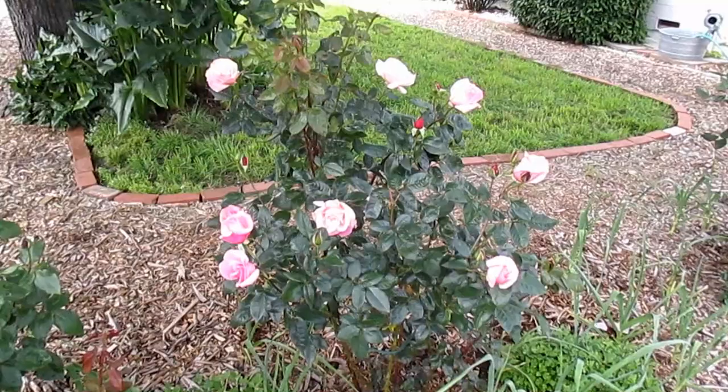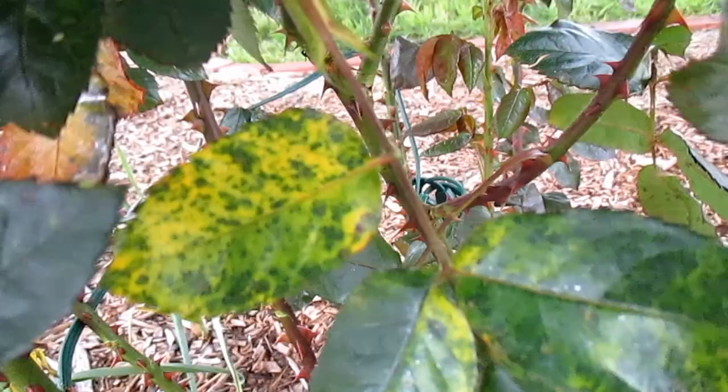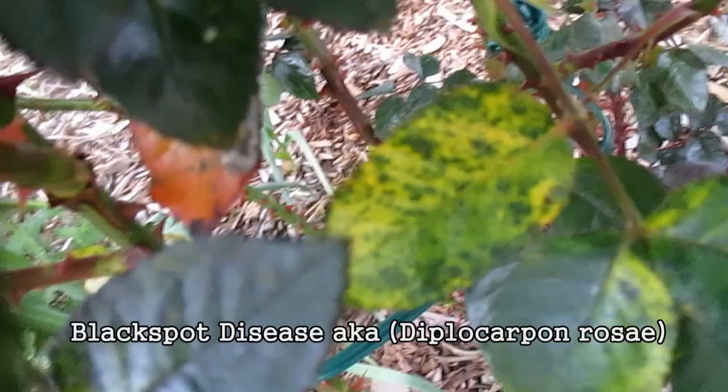Here we are, it's still early spring and as you can see the rose bushes are starting to re-emerge with some beautiful flowers. But taking a closer look, you can see how some of these leaves aren't looking so healthy — they're yellowing and they've got spots on them. This is one of the most common plant diseases to affect rose bushes and it's called black spot, caused by the fungus Diplocarpon rosae.